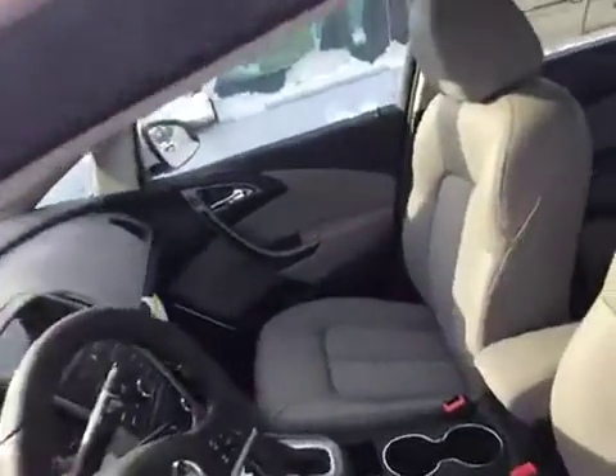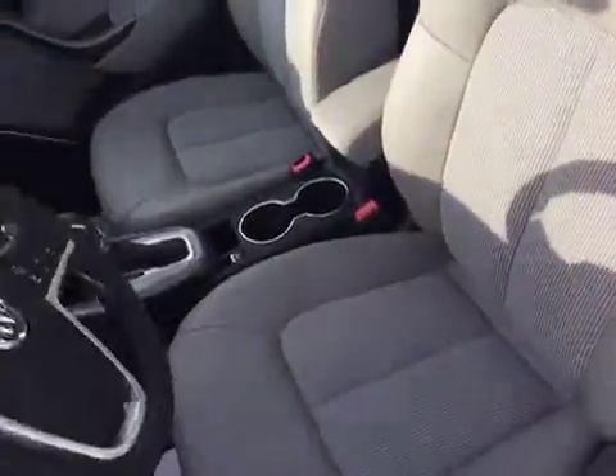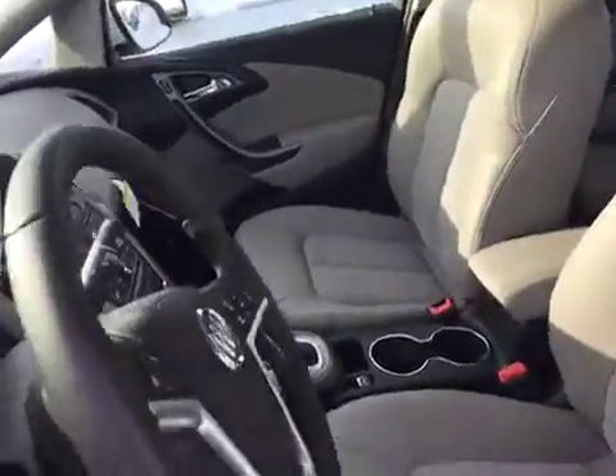Taking a quick look at the inside here. Like I said, we've got that medium titanium color — it's a gray beige color. On the door we've got our power windows and our power lock controls, as well as our power mirror controls there. A light control is right there for you.